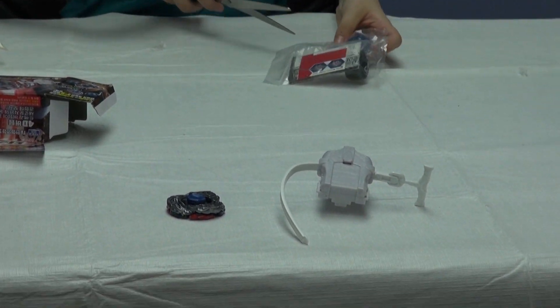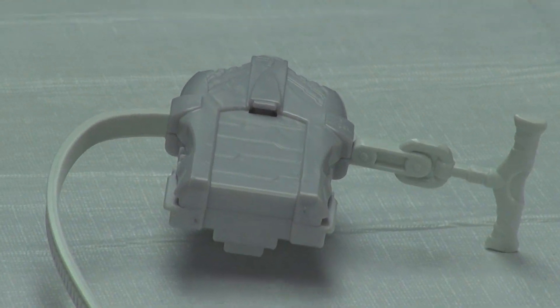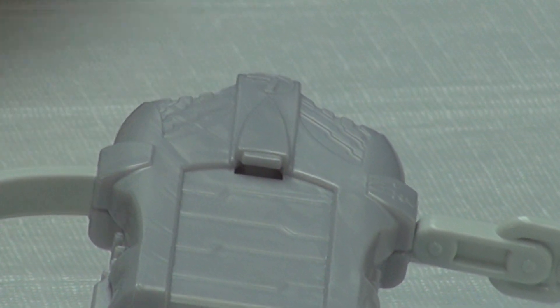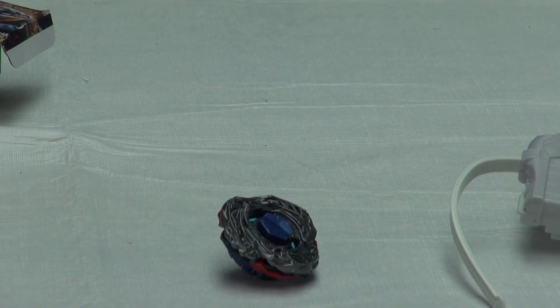I'll get out the rest of the parts for it. Here's the spin track and the tip together — it's FS Final Survive — and I'll put it on El Dragon Destroyer. Now it's assembled with El Dragon Destroyer.